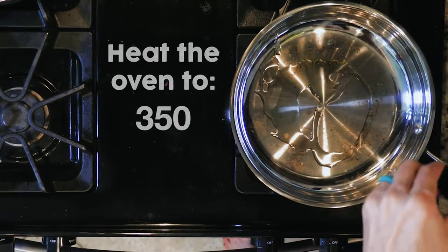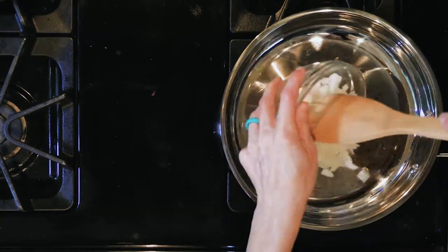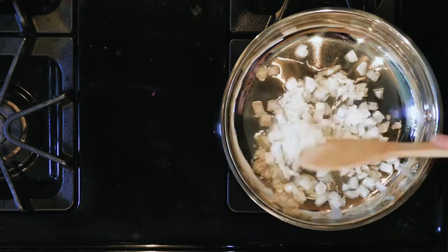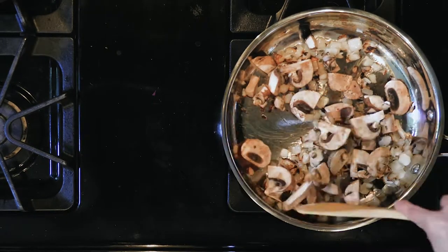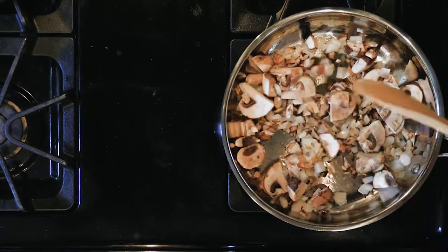First, heat a little oil in an ovenproof pan over a medium-low flame. Add the onion and cook for five minutes. Add the mushrooms and cook again for another five to ten minutes, or until they begin to get soft.